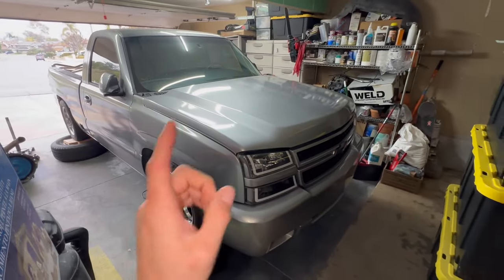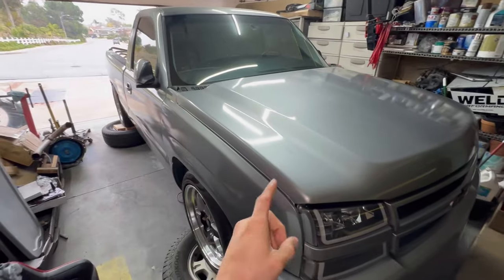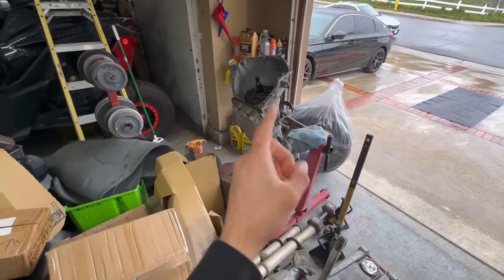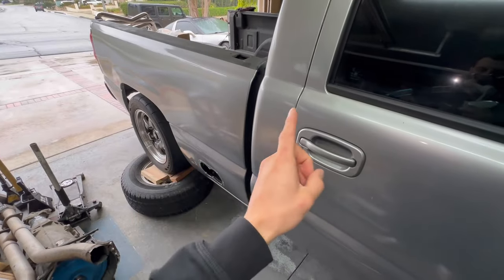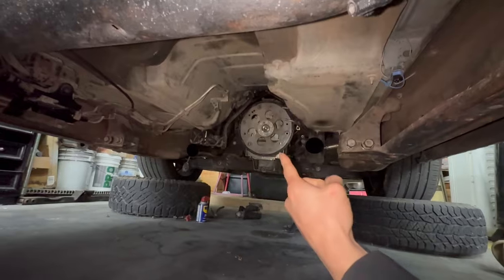It was fun while it lasted, but those long tube headers are coming off because I will be turboing this truck very soon. We need to get the 4L80 to support that boost — this 4L60 isn't going to be able to hold boost like the 4L80 could. We've been delaying the install because we were waiting on the stall to get delivered, but that's finally here.